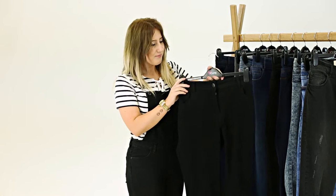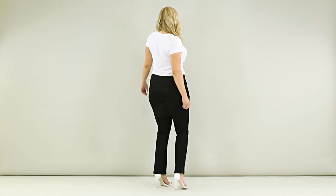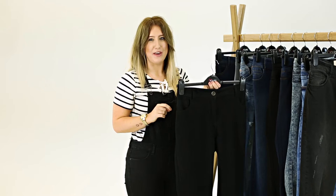The straight leg — perfect everyday wear, a timeless classic so it will never go out of style. It has a mid-rise, the fabric is super stretchy for comfort, and you can match it with everyday wear.